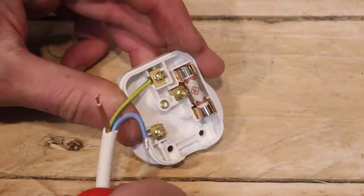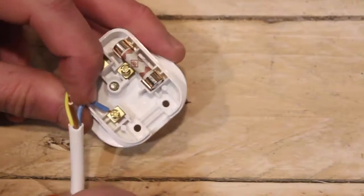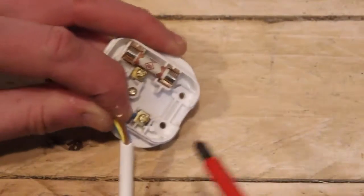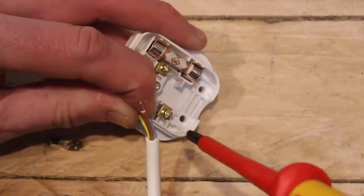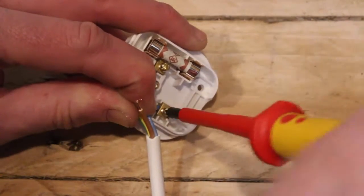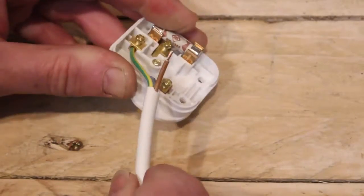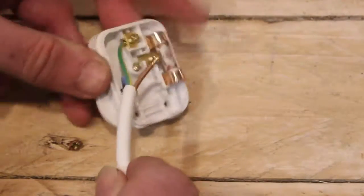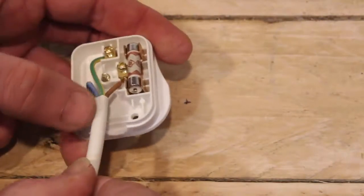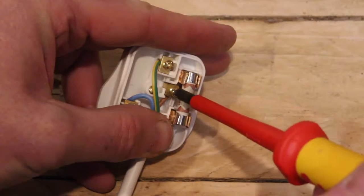Take your neutral — it's easy if you bend it around a little bit — and pop that into the neutral terminal, and screw it up tightly. Then flip the cable over, tidying up the live slightly, and pop it into the live terminal.